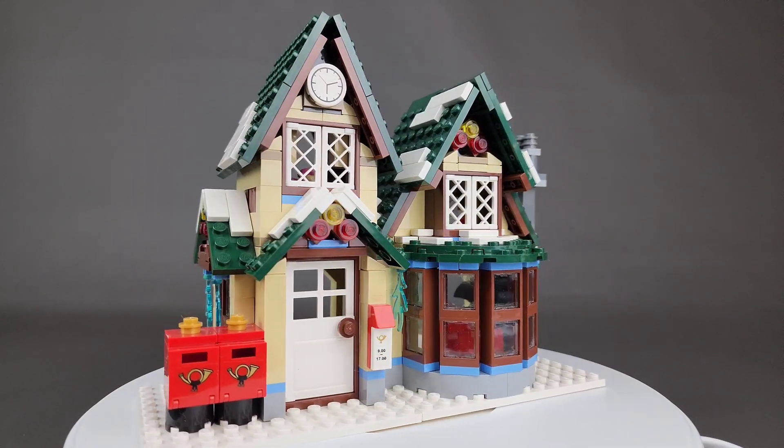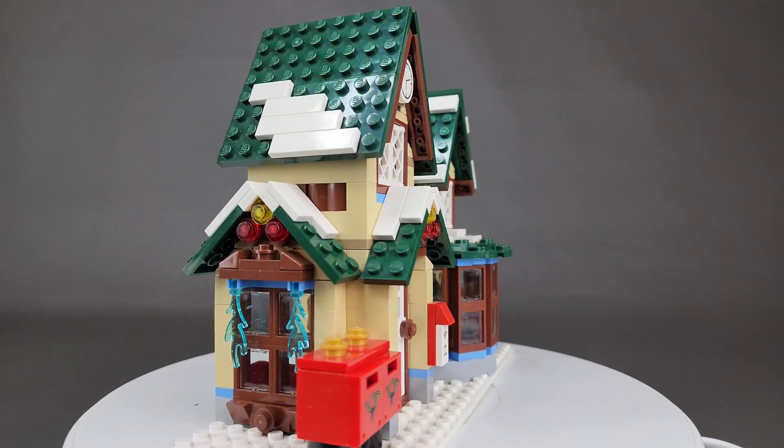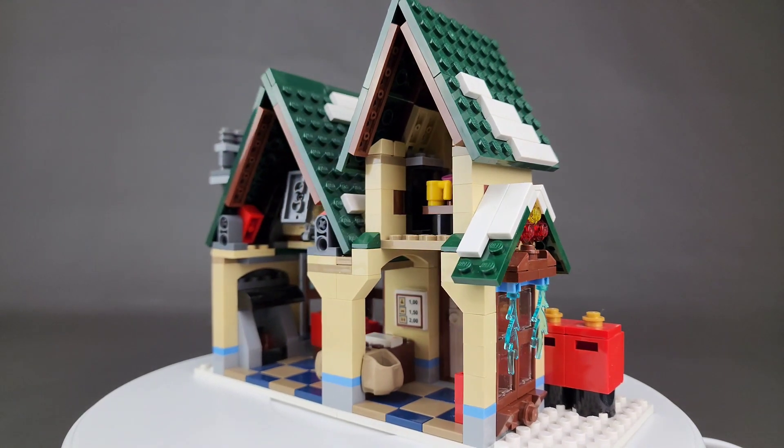Here we have the 2011 Winter Village Post Office. This is set number 10222, and I really wish that LEGO would come out with a new post office because this is the only one in the entire series of sets.